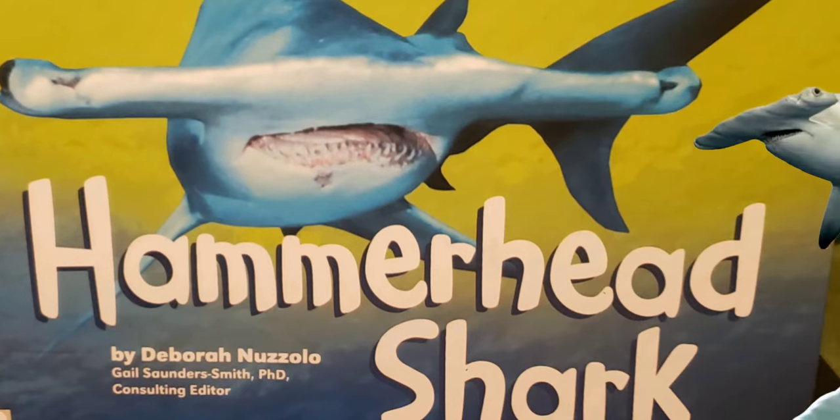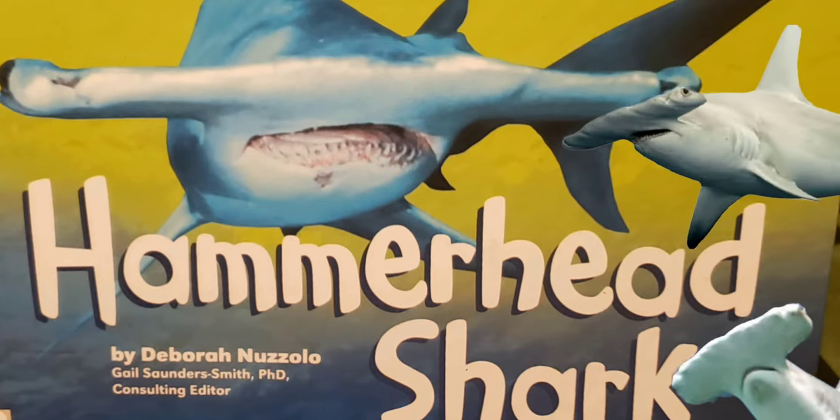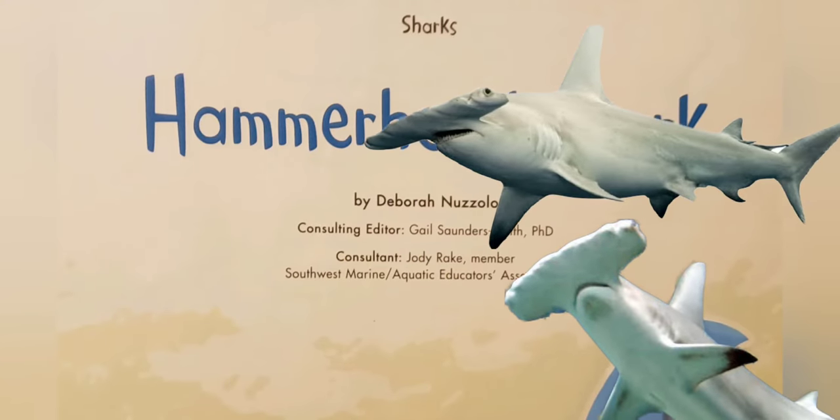Today we are going to read about the hammerhead shark, illustrated by Dabora Nazzolo.